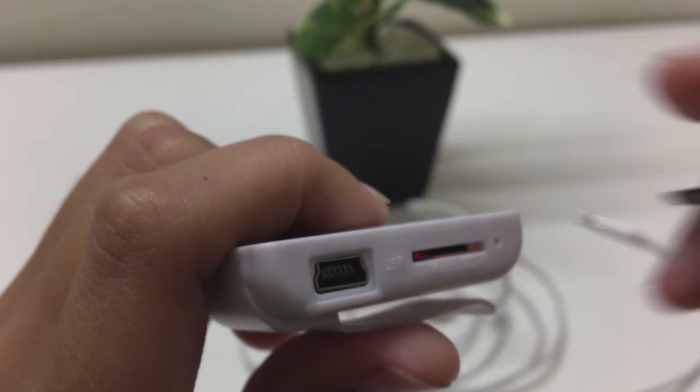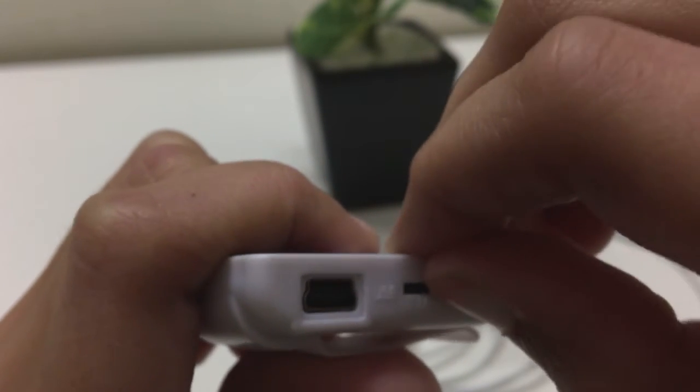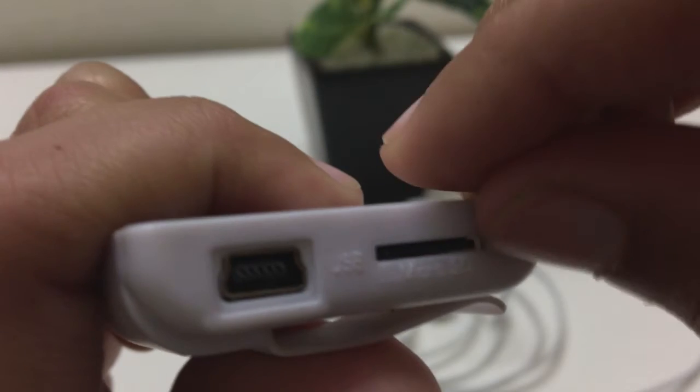A nice feature of the player is the clip on the back which allows you to stick it on your clothes if you are working out. The player also accepts up to 16GB in micro SD cards, which is enough to store your music library. The player automatically detects the audio files and plays them.